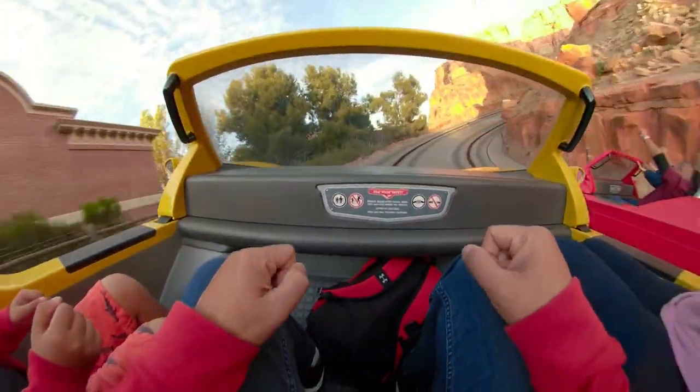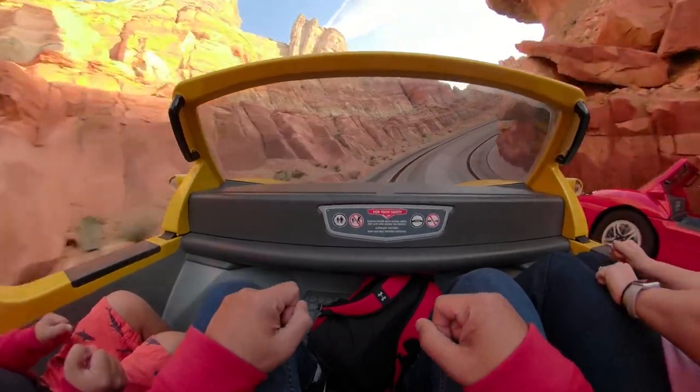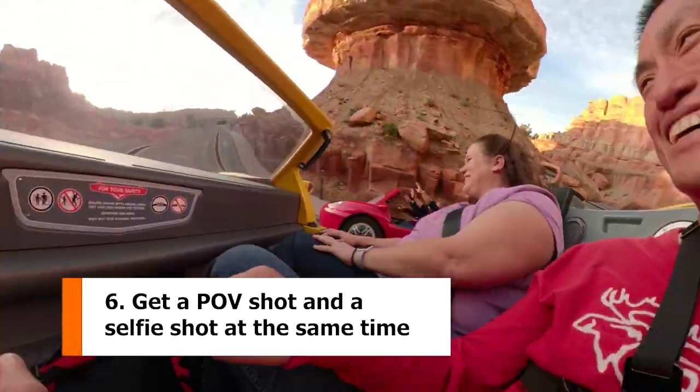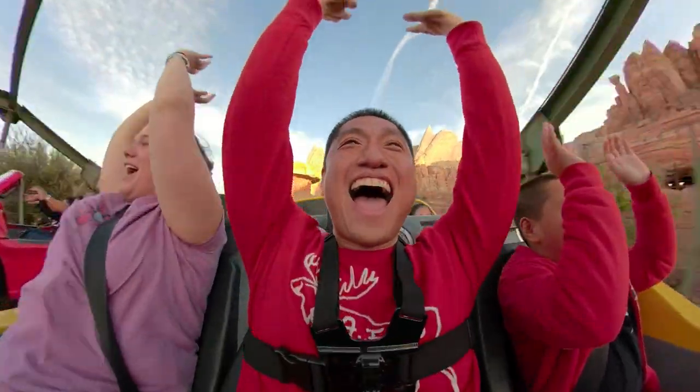Number 6, POV shots. GoPro is the best tool for POV shots. Now with the Fusion, you can get a POV and selfie in the same shot hands-free. Show your viewers your reaction.